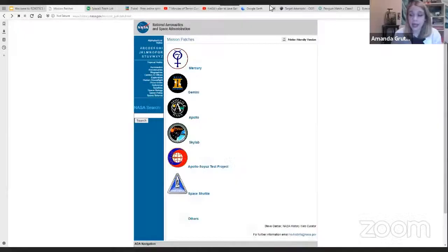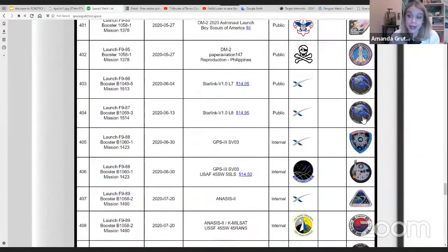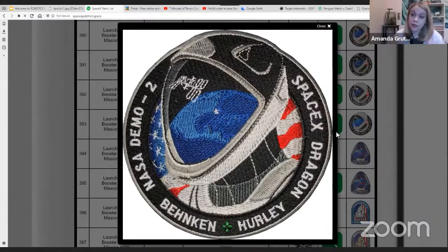Mission patches are a really neat and artistic way that you can share with the world what is going on in your space mission. Right now I have displayed on my screen the mission patches from Apollo and NASA. You can see these are a variety of cool decorations that display what was going on in their mission — for example, Apollo 11 going to the moon. I also have here the SpaceX mission patch list. These are just a variety of different designs, information, cool drawings that the astronauts wore on their suits as they left Earth.